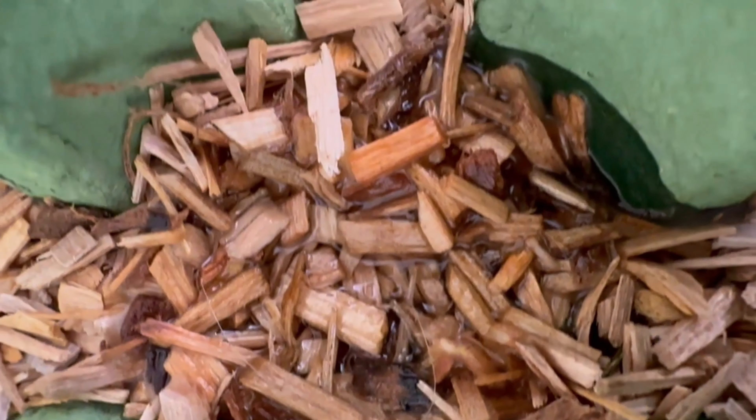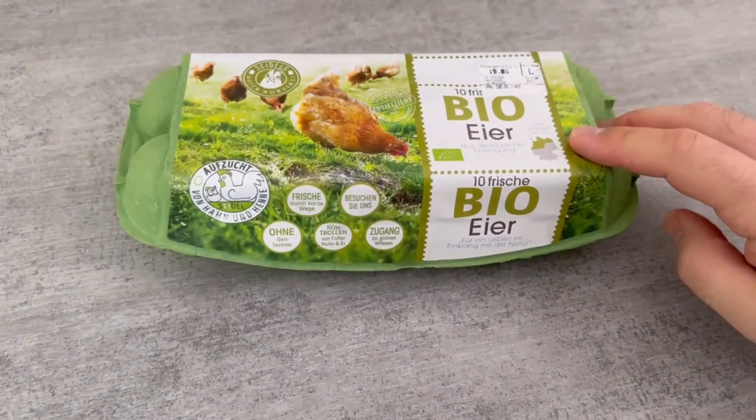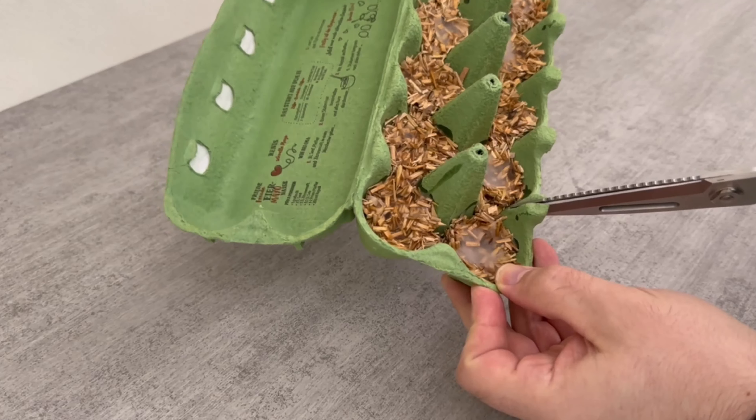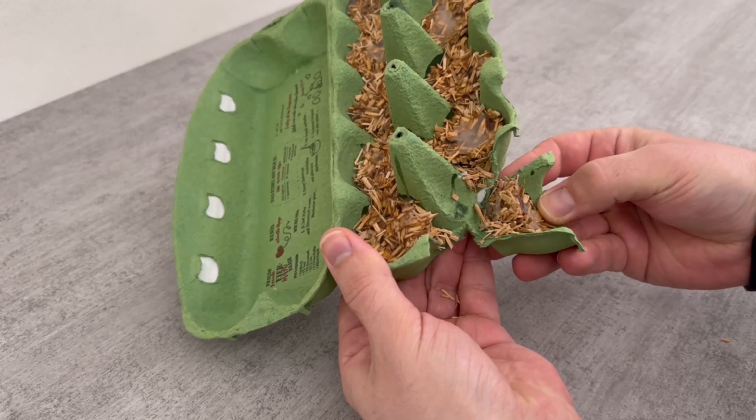Set it aside for at least an hour. After that you can store it somewhere and take it out whenever you need it. When you need these parts, you can always cut out one of the hollows or simply tear them out carefully.